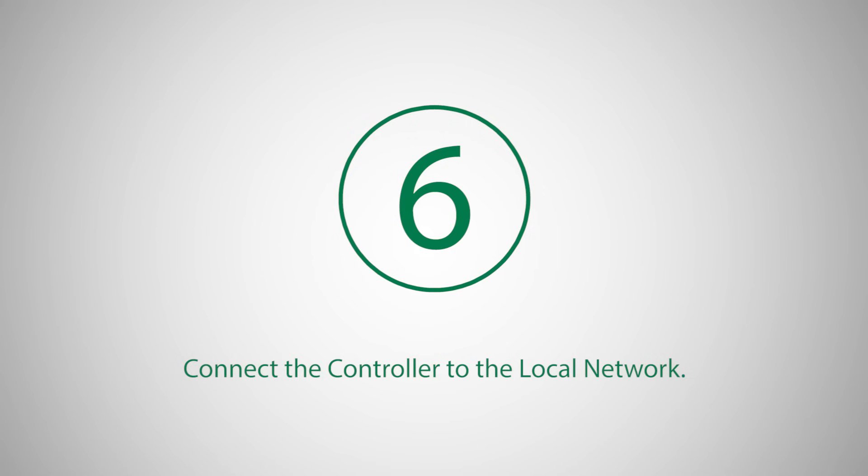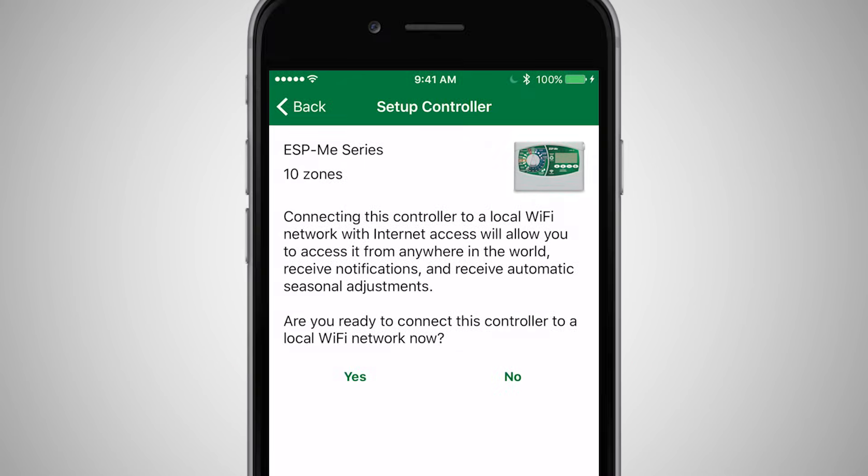The last step in the setup process is to connect the controller to the local Wi-Fi network. This step is optional, but makes accessing and updating the controller much easier. If you skip this step, you must be connected to the Link Wi-Fi module's hotspot to access the controller.